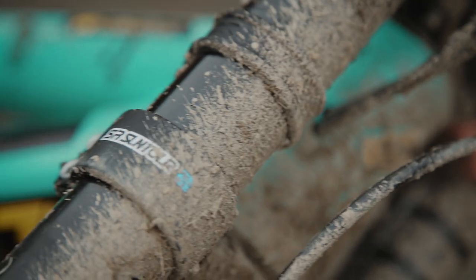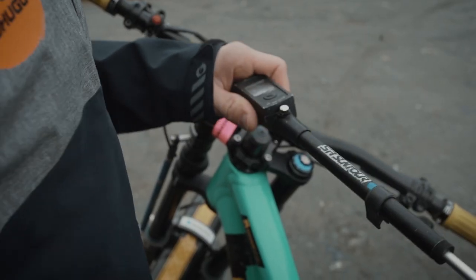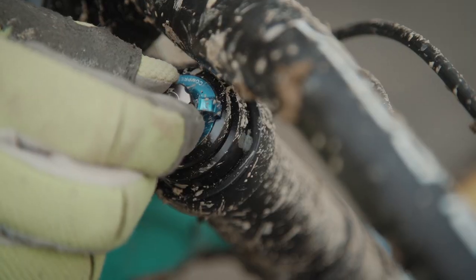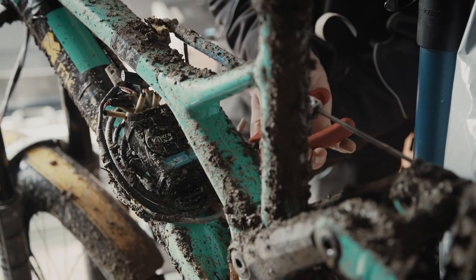We've stuck with the same rear shock springs — the sag's fine on those. We've increased fork pressures a little, fine-tuned the rebound mainly in the fork, and increased compression damping to a point where they can still hold on. We've shaved around about four seconds off the run time.